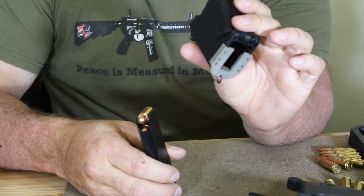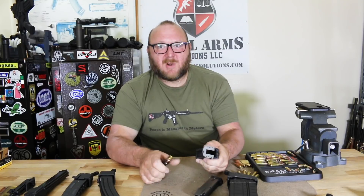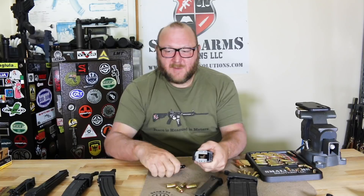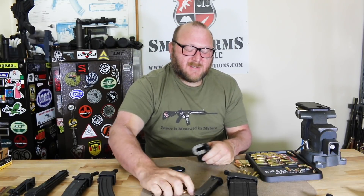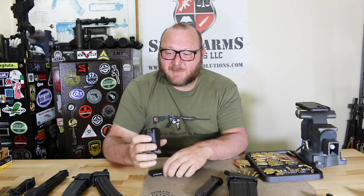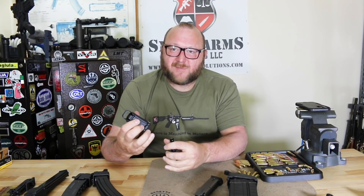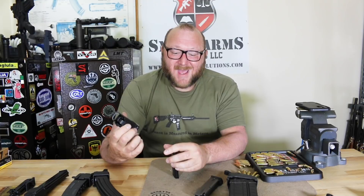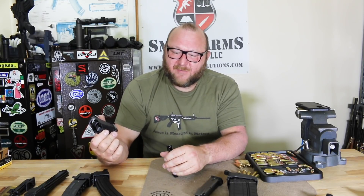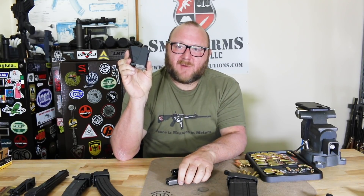The UpLula will also work with single-column 9mm magazines. There are very few magazines I've ever found that don't work in this. We'll have a master list of all these products showing where you can buy them on our website, smallarmsolutions.com. To unload, that's all there is to it. This tool is invaluable — I use it every time I go to the range. The UpLula is undoubtedly the most valuable of all the products, and everybody should have one in their range bag.